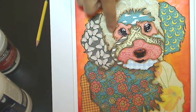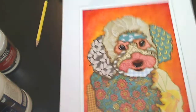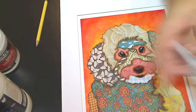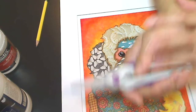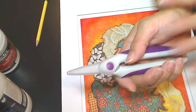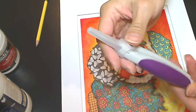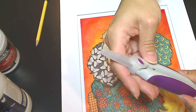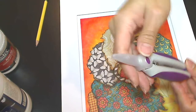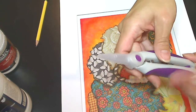I then fussy cut out those shapes with my spring-loaded scissors. I finally have good scissors and these are fantastic — they really reduce hand strain. For those of you with arthritis, this might be a good option. This is a Tonic spring-loaded scissors. I ordered it online, but I think they sell similar ones at different stores too.